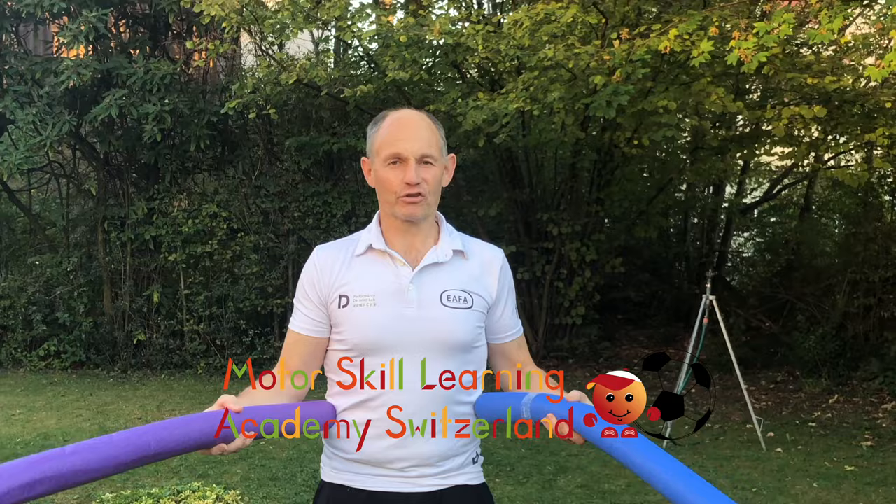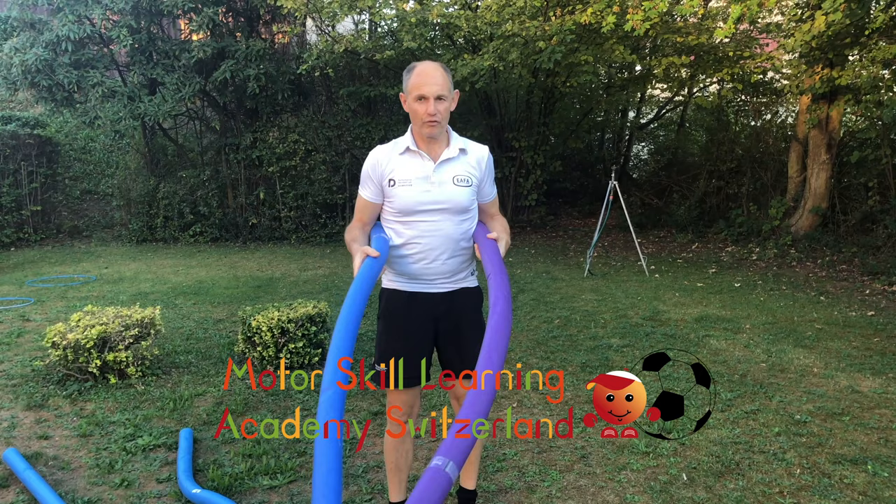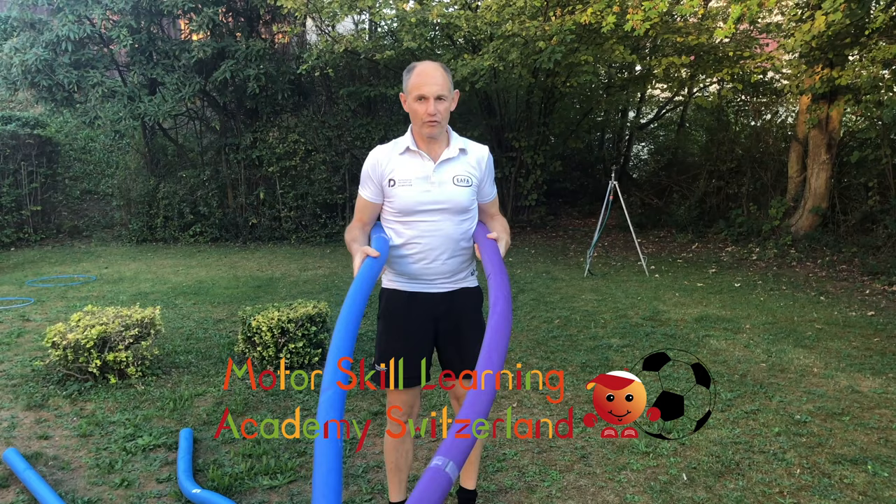Next one, another fun tag game. This is going to be a crazy chicken. What I use usually is two noodles, two pool noodles. Even easier if you have noodles attached to each other. You want to have a certain amount of confined areas where children can't run away too far, and they have to avoid the wings of the chicken.